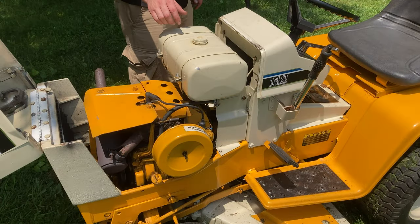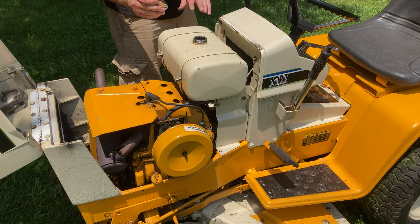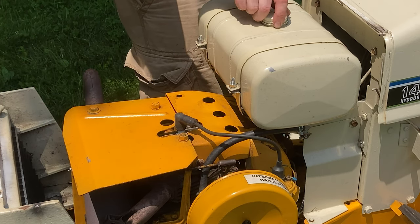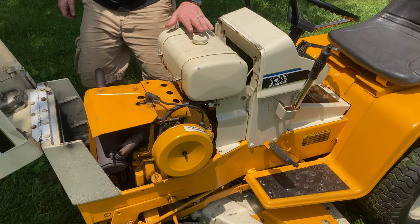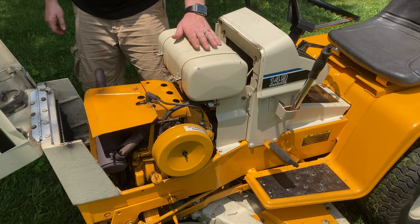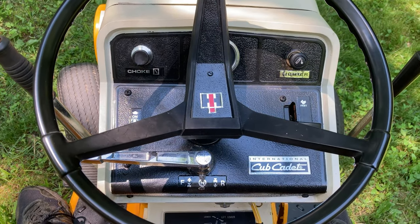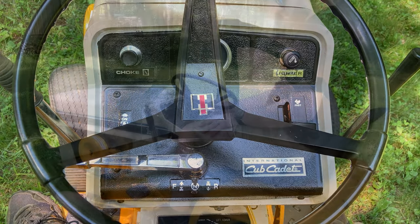Just like all small carbureted engines, I recommend only using ethanol-free gasoline in the tank. This is a two-gallon gas tank and a Kohler 14-horsepower engine. You can see this is all in very nice shape — it's hard to find ones where the tank is in great shape. The inside of the tank is clean, the outside of the tank is clean, and the engine looks to be in nice shape.